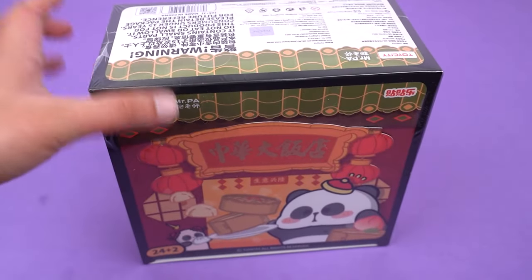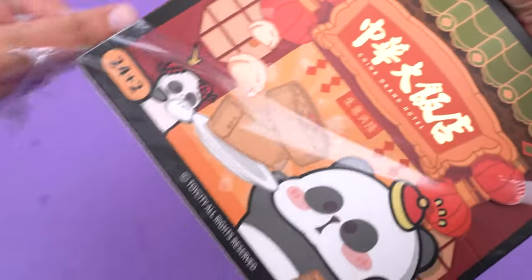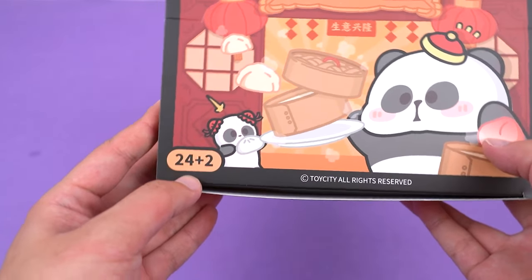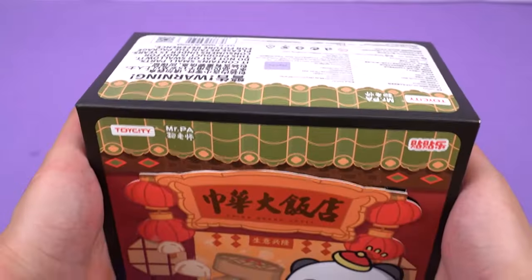This series is truly surprising. I really appreciate these designs that are both fun and interactive. For this series, it has 24 regular designs and two hidden designs to collect. Can't wait to open it and enjoy it.